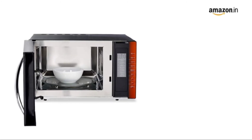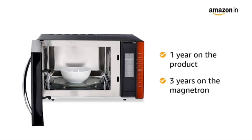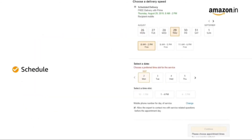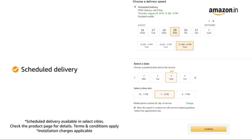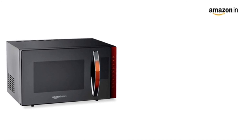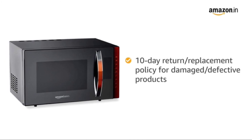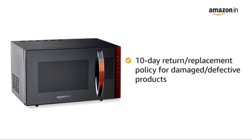This microwave comes with a brand warranty of 1 year on the product and 3 years on the Magnetron. You can schedule the delivery of this product at a day and time of your convenience. Prime members get free delivery. In case you receive the product in a damaged or defective condition, we offer a free 10-day return or replacement policy.